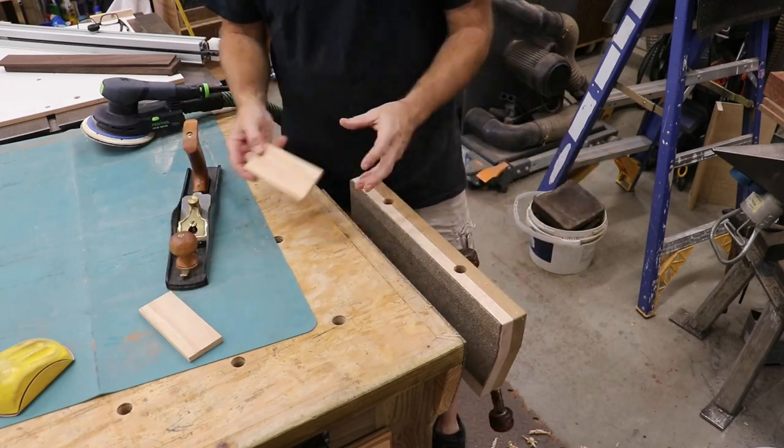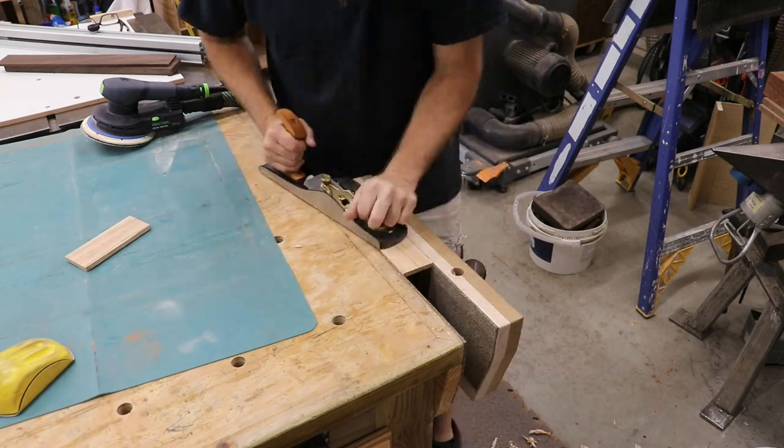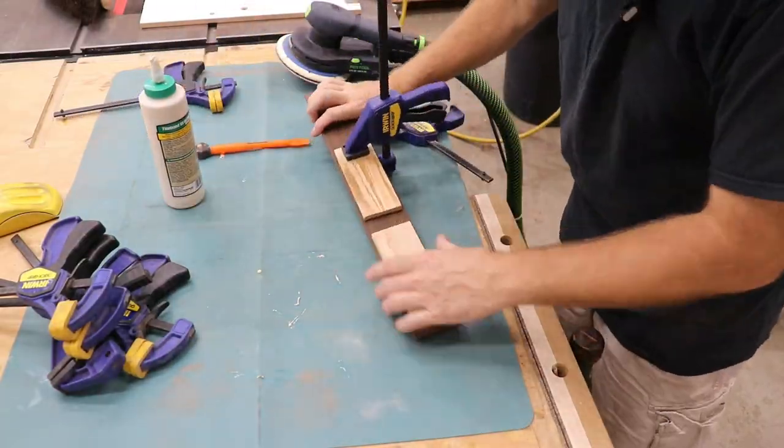To make the feet, I first had to get one side of these little pieces of wood really flat. I thought the best way to do it was with the hand plane. Then I just had to glue the pieces together.